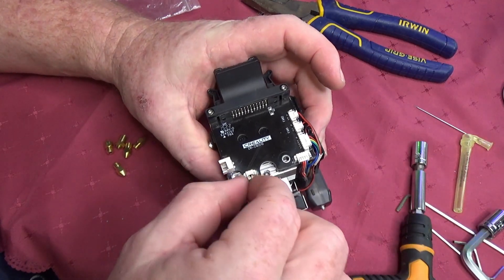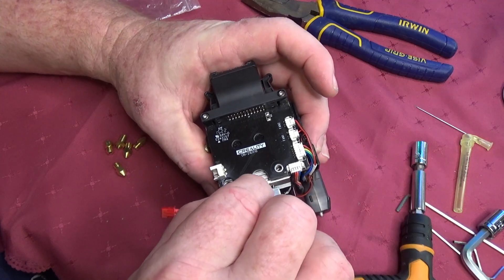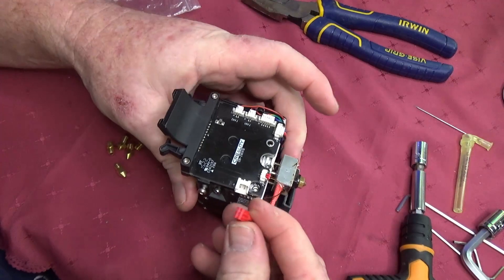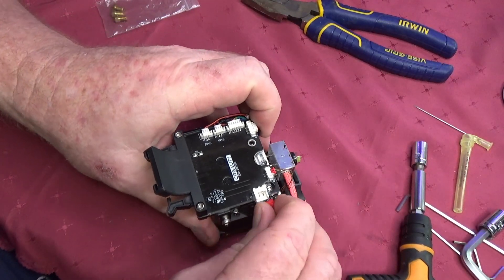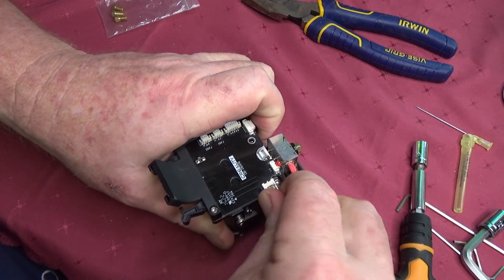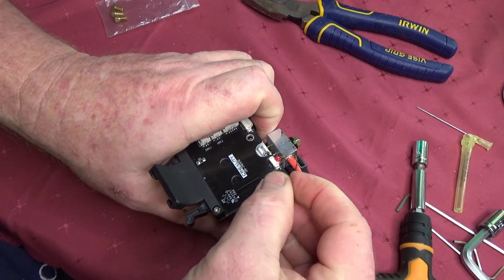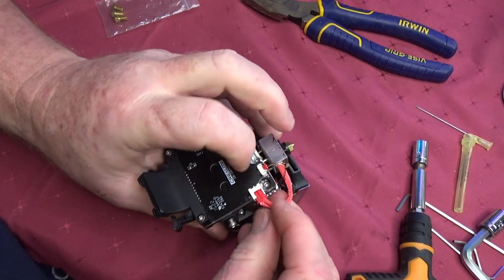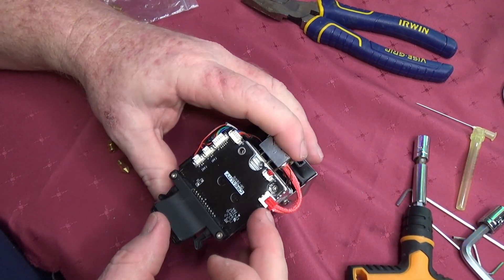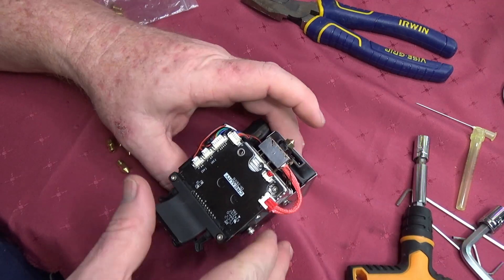Now don't worry if my nozzle looks different to yours — I've been experimenting with different types of nozzles and different kinds of setups. After you've screwed the nozzle in firmly, you then must heat the block back up again and then give it a small turn to make it tighter. This is called hot tightening. If you do not do this, there's a great chance that you will leak hot plastic all over your hot end and have to redo this process all over again.